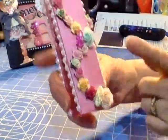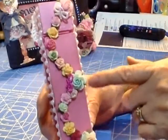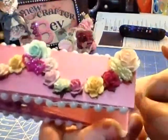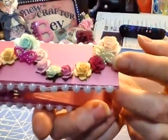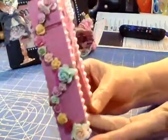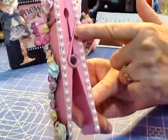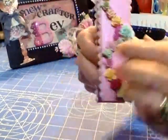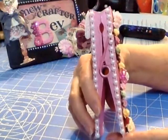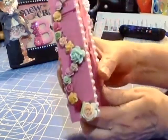I chose a group of colors that would go with the pink, and then I took some little bows that I got off eBay a while back and put those in. On each of the sides I put some white flat-back pearls.